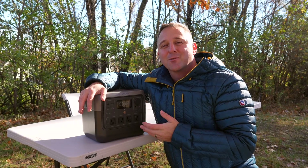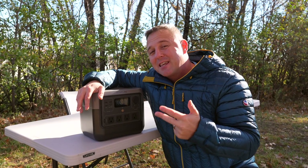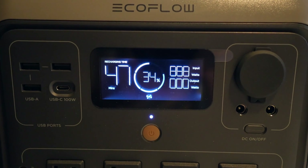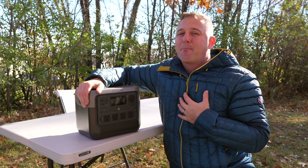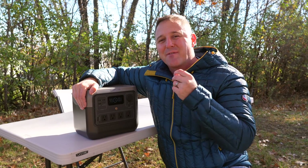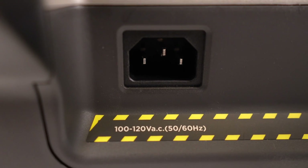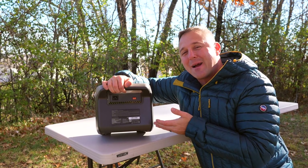There are four ways to charge the River 2 Pro. You can use a wall charger, a car charger, the USB-C port, and solar panels. It will accept up to 940 watts through the AC input and can recharge from zero to 100% in as little as 70 minutes. I personally would not put that much power into it unless I needed a fast recharge. There is a setting in the app that you can adjust to manage the recharge rate, and by lowering it, you can avoid degrading the battery early. It also accepts up to 220 watts of solar power.